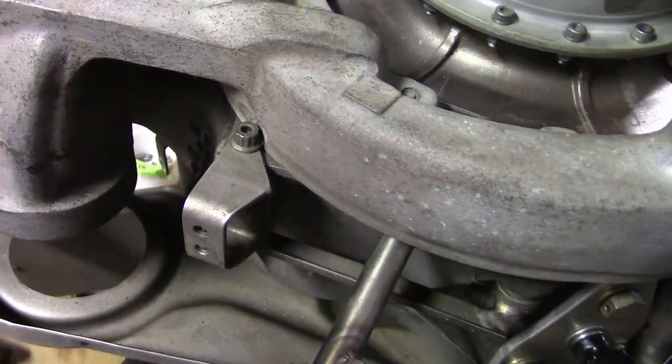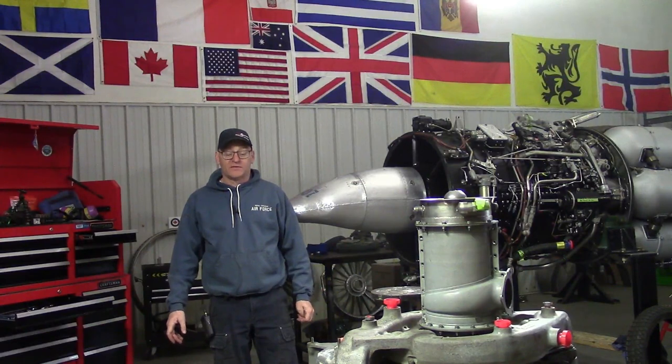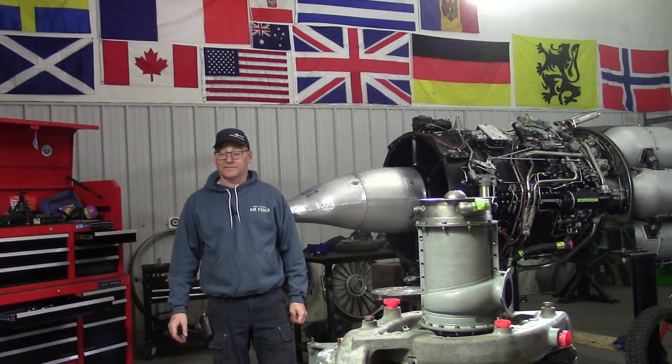This is a very popular, highly successful engine — there are thousands of them out there with many guys and girls working on them. So I'm asking for your help: can I do that? Thank you in advance for your answer. Thanks for watching.